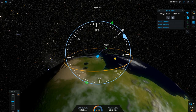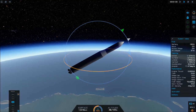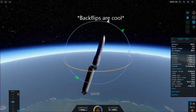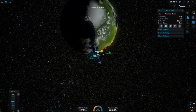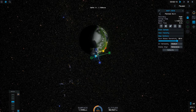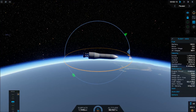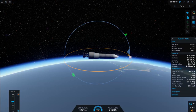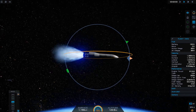Once our booster stage has gotten us to our apoapsis — our highest point in the orbit outside of the atmosphere — we're going to burn completely flat and let the inertia of our rocket carry us into space. Once we've left the atmosphere, I'm going to set a burn node at our apoapsis and drag the prograde slider until we are in orbit. We'll start our burn, lock it in, warp to the node, and ignite the engines.